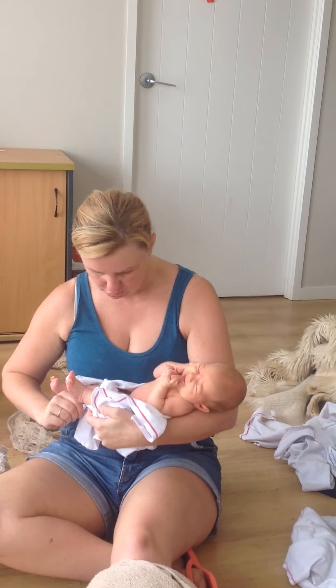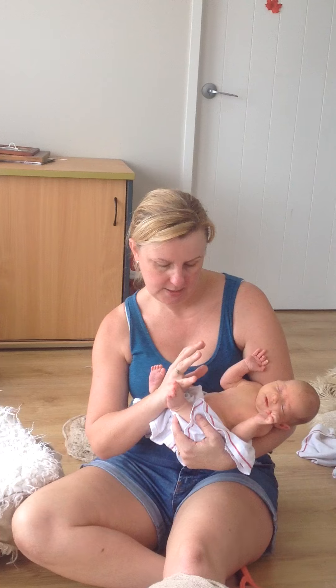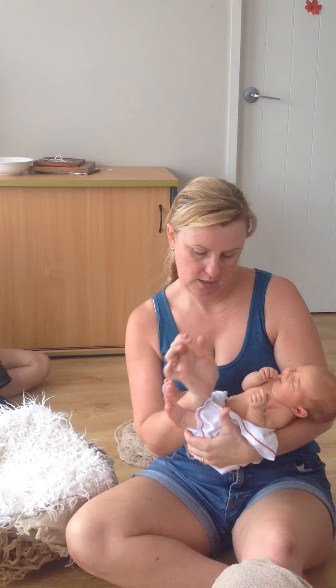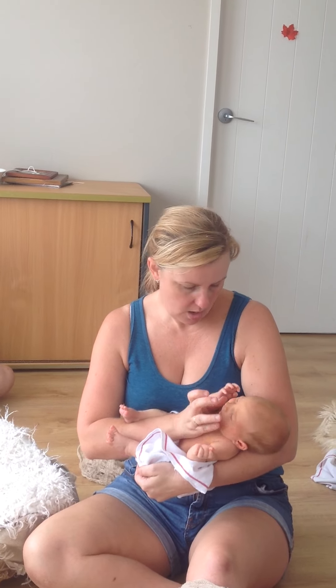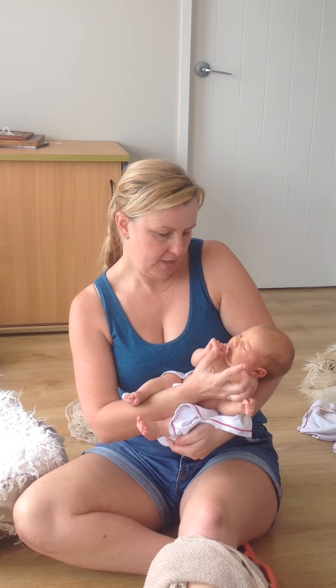What I do is I put my hands through their legs. I put my palm where the diaphragm sits, and then I support her head with these two fingers — my pincer grip — and my three other fingers go over her shoulder.